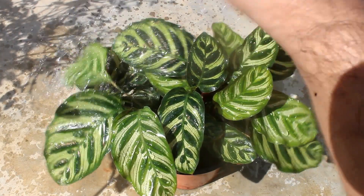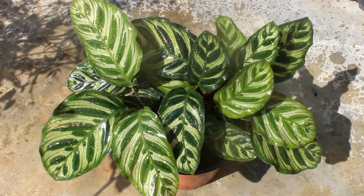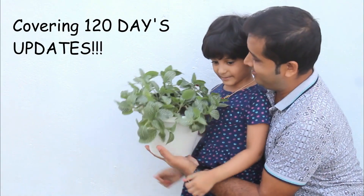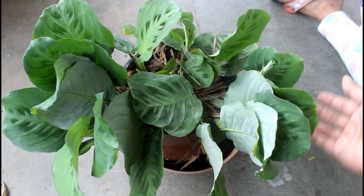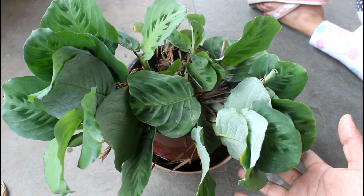Always sprinkle water on the leaves or mist them on a regular basis. If you love growing indoor plants, why not grow more — like Fittonia? In case you want more info about how to grow Fittonia successfully, please check out my next video. That's all about how to grow a healthy prayer plant, and I hope you found this video useful.